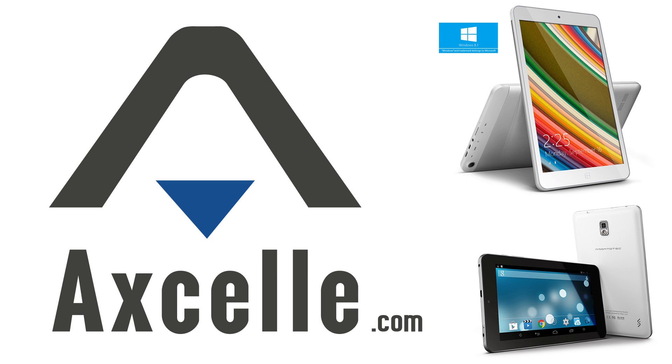Brought to you by Excel, makers of inexpensive and high-quality Windows and Android tablets. Great gadgets for less. Hey everybody, it's Lon Seidman. We're at CES 2015.